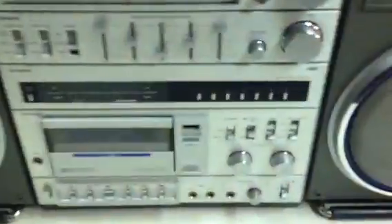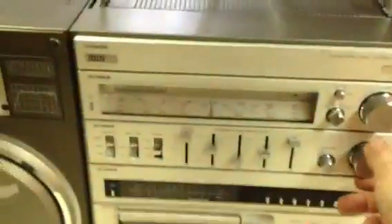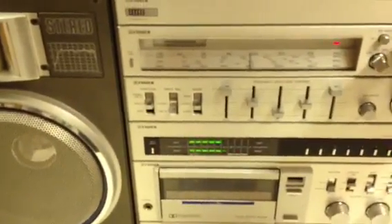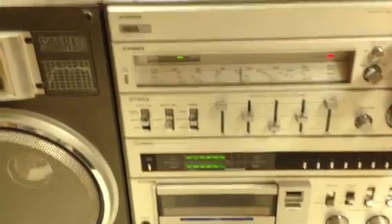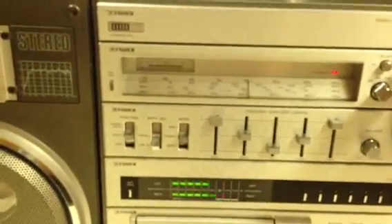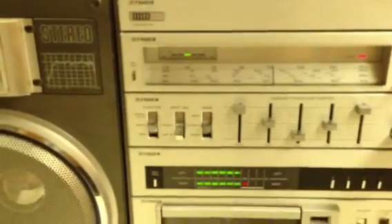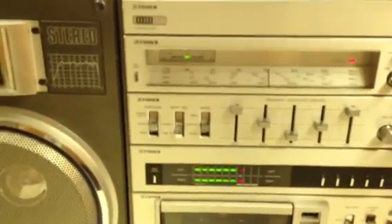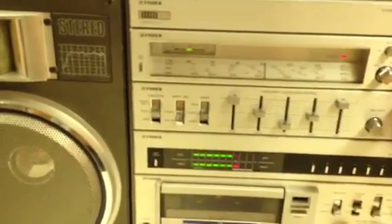Now we're going to test the 492. As I said, the tuner section in the 492 does not seem to be as clear as the 480 — it picks up stations, but it has a harder time picking them up. That's the downfall of the 492, but when it picks them up, it does a good job. As you can see, the LEDs — I'm raising the volume and they stay the same, a steady LED readout. It also has a battery check.